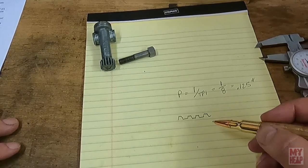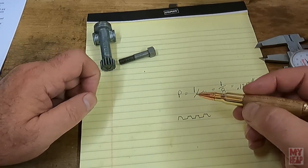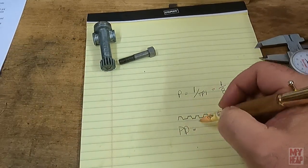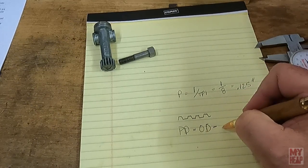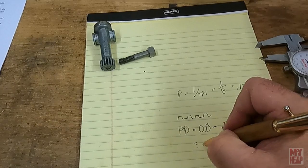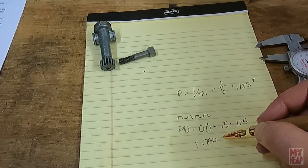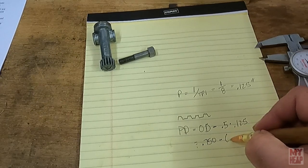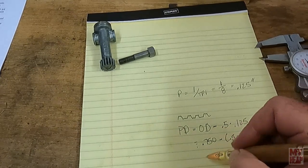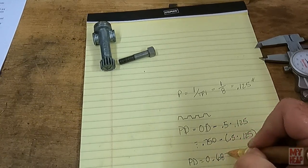The next thing we can talk about is the pitch diameter. For an Acme thread, it's the major diameter of the thread minus 0.5 times the pitch. So pitch diameter equals outside diameter minus 0.5 times the pitch of 0.125. The outside diameter of the lead screw was 750 thousandths, so: 0.750 minus 0.5 times 0.125 gives us a pitch diameter equal to 0.6875 inches.